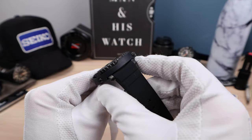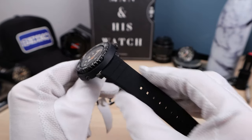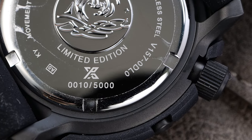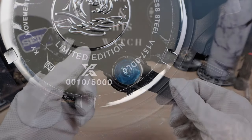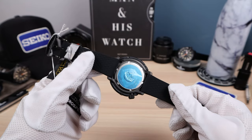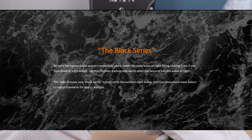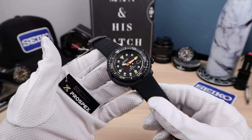We have 22mm straps going down to 19mm. This one is so cool — it's number 10 out of the 5,000. I think that's the lowest number we've ever had out of all the limited editions. Very cool, clean number — number 10.